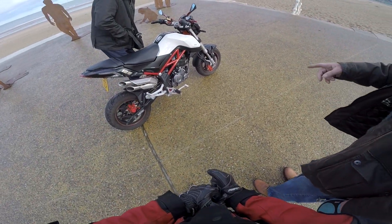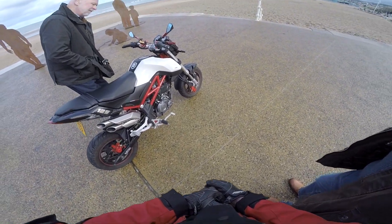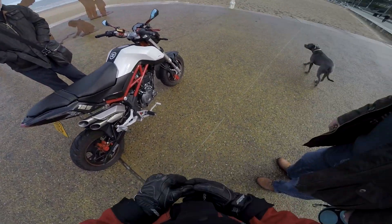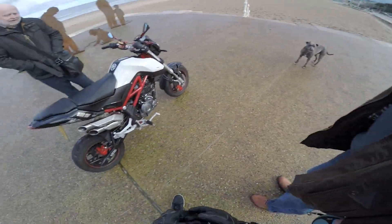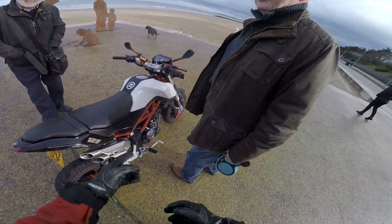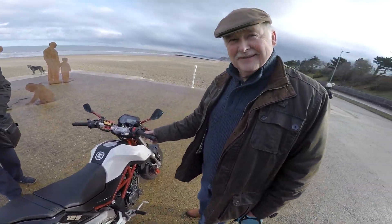Is that a 125? A little 125, yeah. Sounds fantastic though. It's a lovely sounding bike. And the fuel? Very good on fuel. Can I have a sit on it? Yeah, go for it. How many gears?